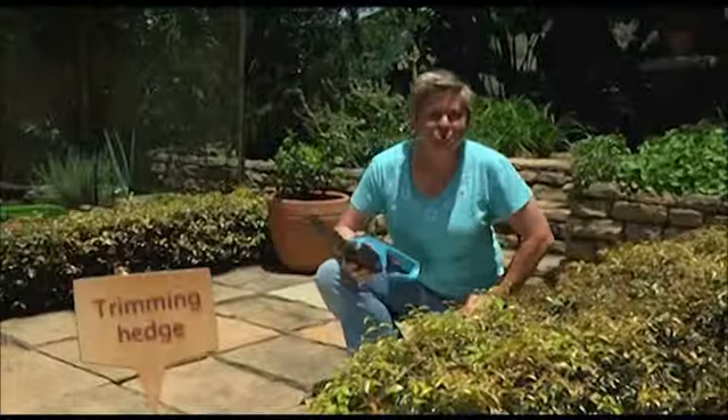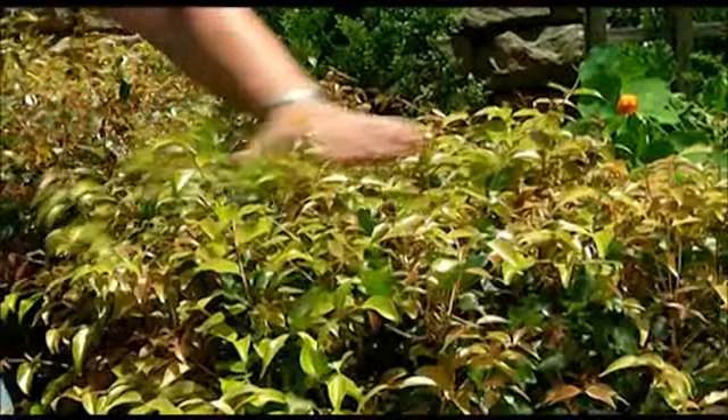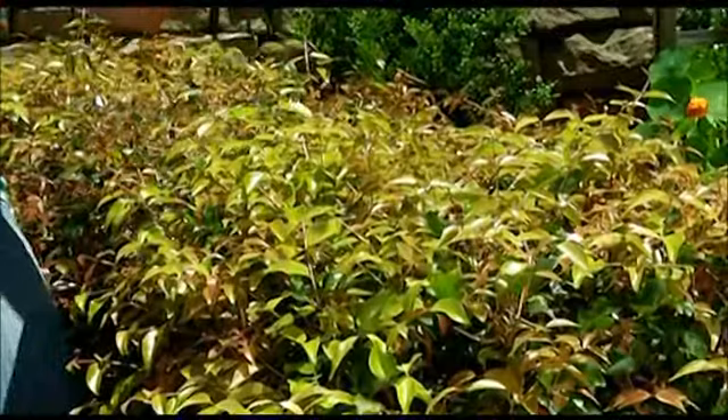As the summer season draws to an end, you're probably going to find a lot of things are slowing down their growth in your garden, and that might be a good thing especially if you've got loads of hedges. Right now is going to be the last time that you do your final pruning before the winter, and the next time you're going to touch them is going to be in spring.